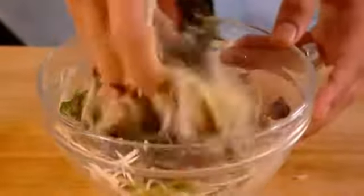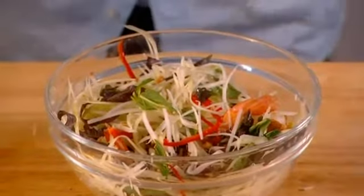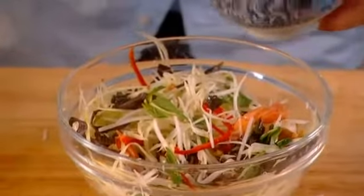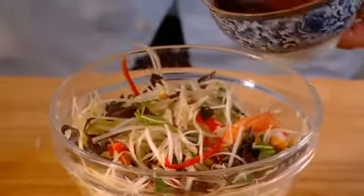Now look at the colours already just popping out of the bowl — such a beautiful dish. I'm going to dress it. I've got a really simple dressing here of fish sauce, white vinegar, a bit of sugar, garlic and chilli. Just a couple of tablespoons of that — maybe a bit more.